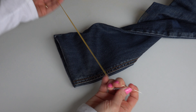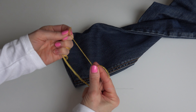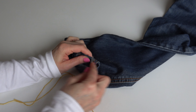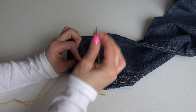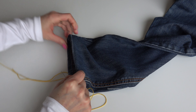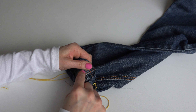Now take your sewing needle and thread it, making a knot on one end of the thread. Start sewing — your first stitch will come from the inside, from the wrong side, going through to the right side of the fabric. So I will be sewing on the right side of the fabric, but my first poke of the needle will come from inside.